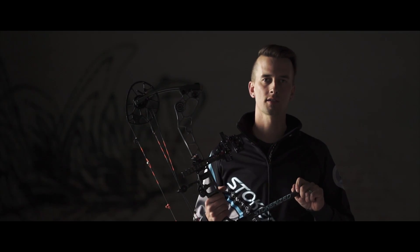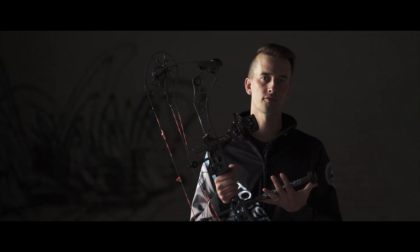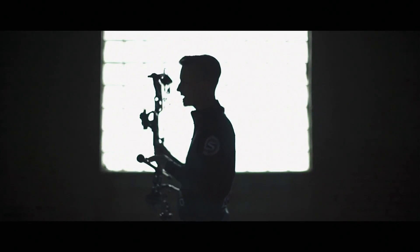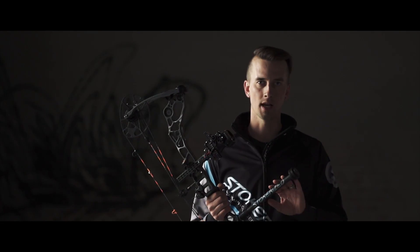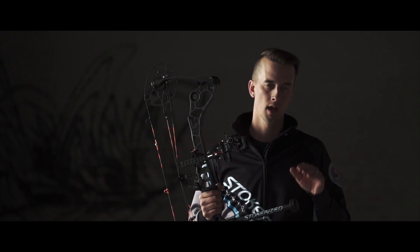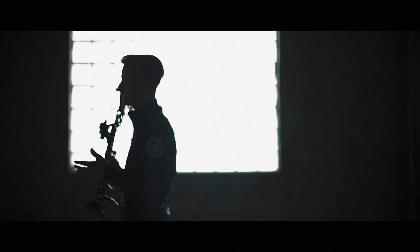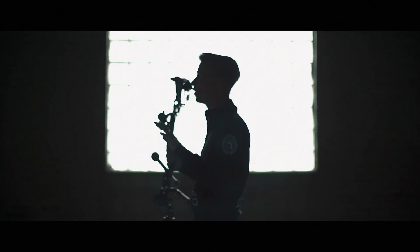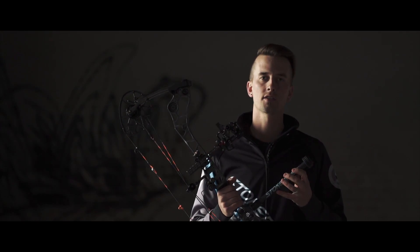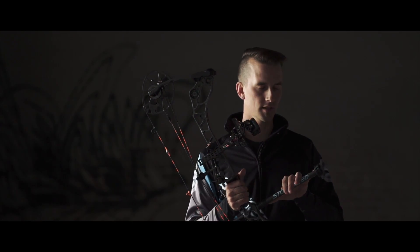One awesome thing about the new SL series — just for instance this 11 inch front rod — is actually 8 ounces, and that includes the Saturn dampener and 3 ounces of weight. So these things are super light; you can shoot a shorter stab, put the weight where you need to, and it affects the whole system way better than having a heavy front rod with no weight on it. This SL series offers premium modulus carbon rod.